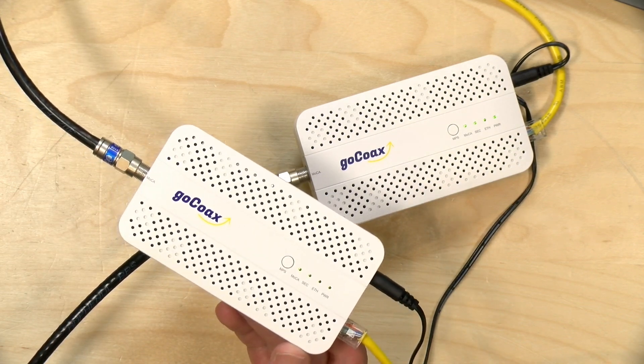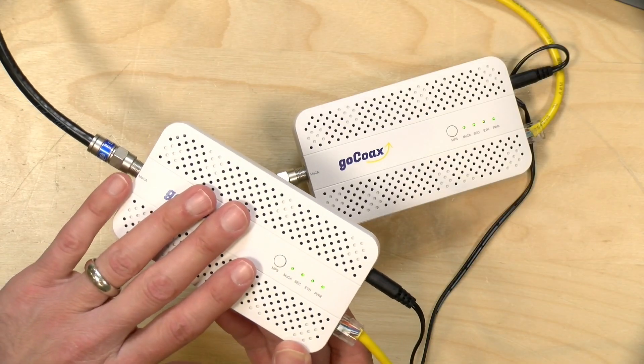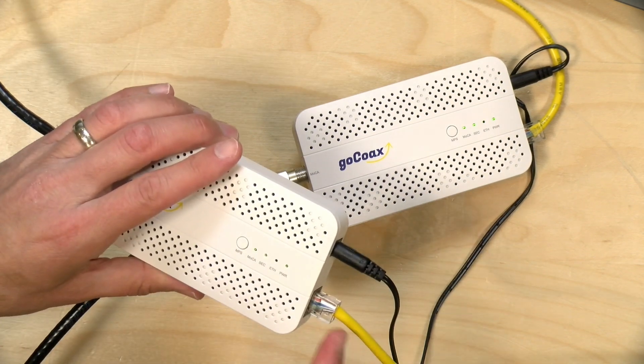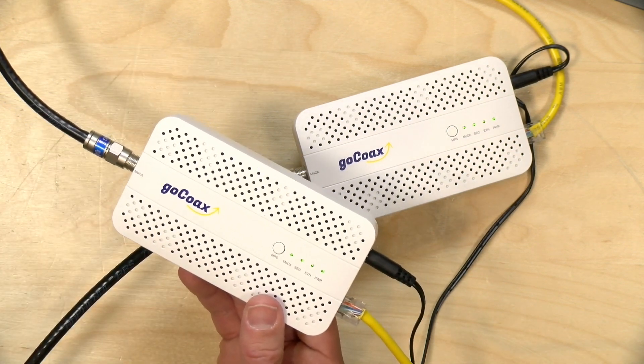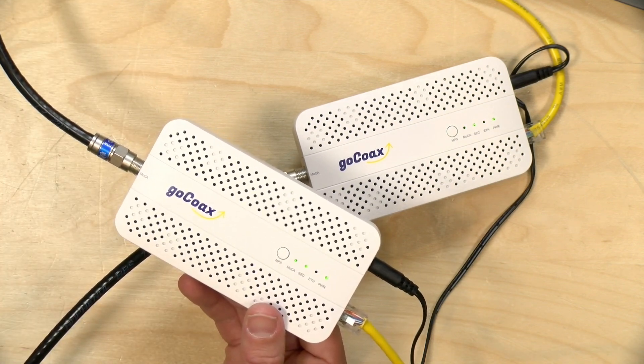These are their new 2.5 gigabit adapters. You might be saying, didn't we look at a couple of MoCA 2.5 adapters last year? We did, but the problem was that although the adapters ran at 2.5 gigabits per second over coax, you were only getting a gigabit out of the ethernet. Now they have 2.5 gig ethernet on the end, so you can theoretically make use of the entire bandwidth through a pair of these adapters.